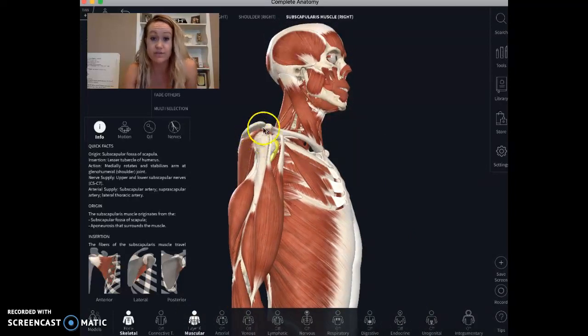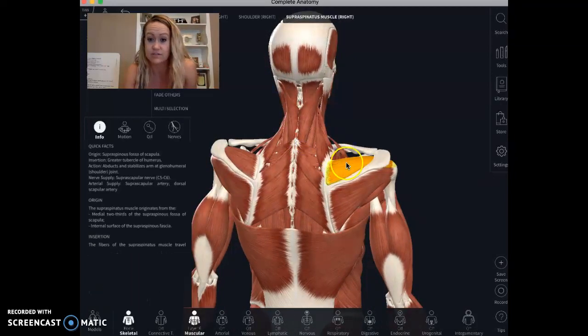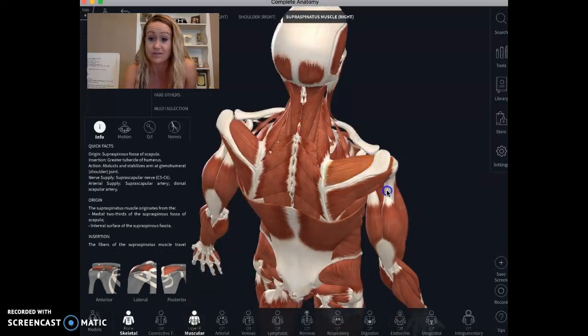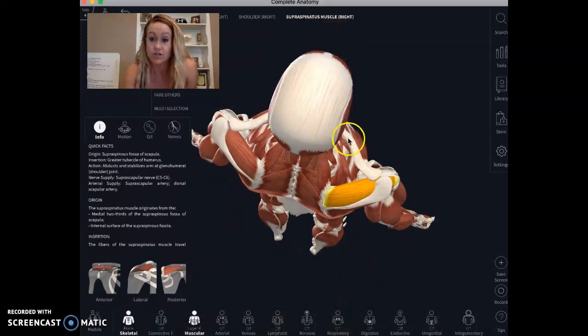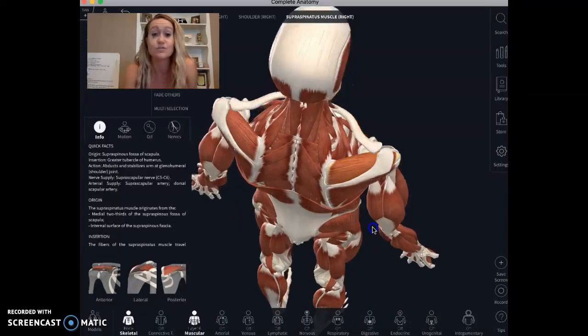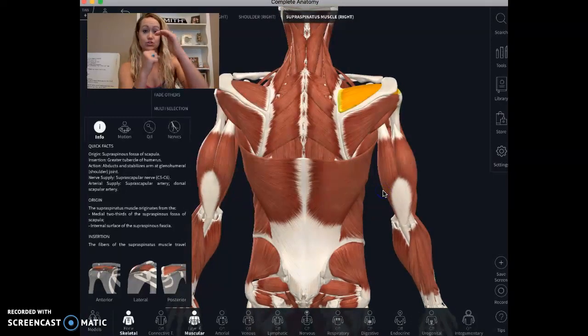If you can see this little space under here — where your subscapularis goes under and comes out from underneath the other side of this bone — you've got your collarbone coming in here and then the top of your shoulder blade. A few different things can happen.